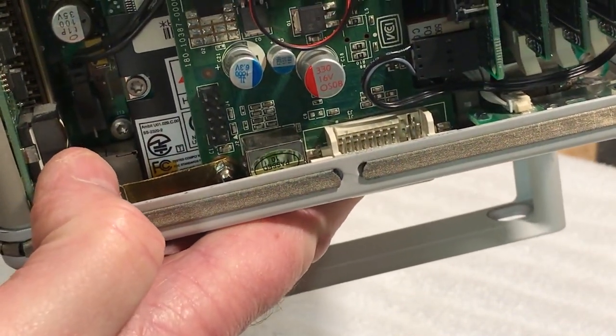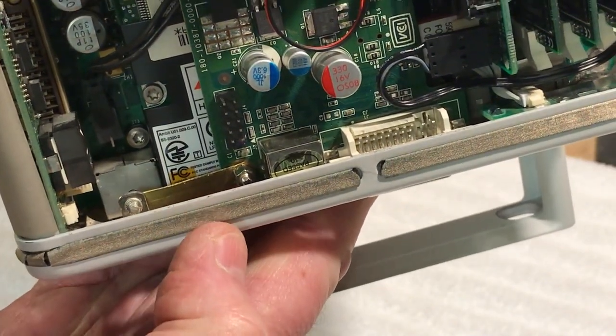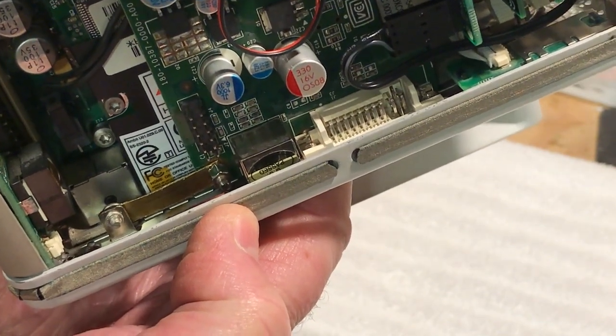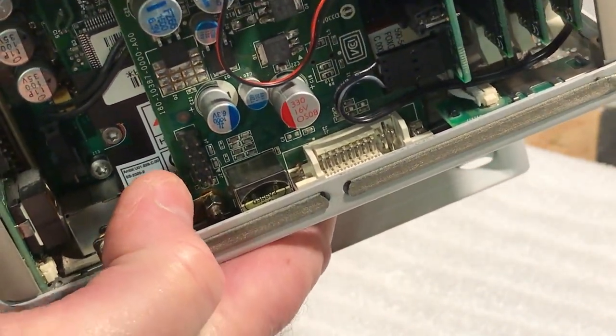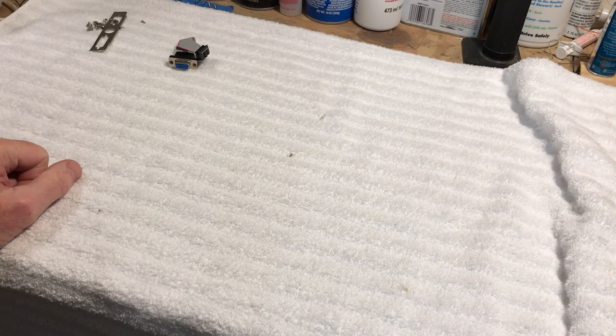It goes on the backplate where the original Rage card used to attach. Made it out of copper, and it works great — it ain't gonna come out. If I need to take it out, I just loosen that little nut; I slotted it.